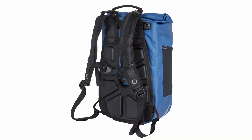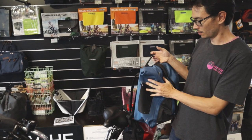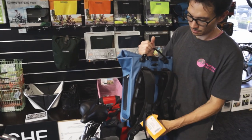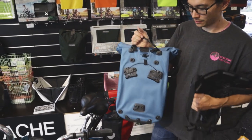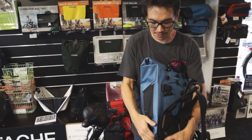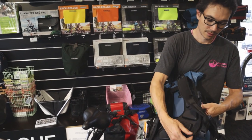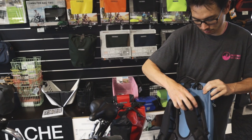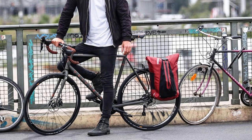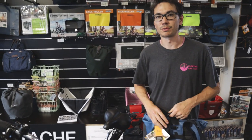The Ortlieb Vario is a very comfortable backpack — the kind of thing you could do a day hike on comfortably, and it's great to have a waterproof backpack for everyday life. It converts to a pannier using the QL3 system so you can put it on a bike. You do have to click things in and out to switch between modes, which doesn't take long, but just be aware it can't function as both at the same time. So that's our range of Ortlieb waterproof pannier bags from Germany.